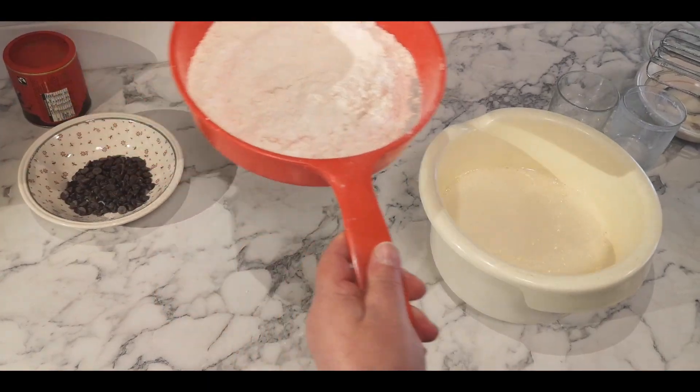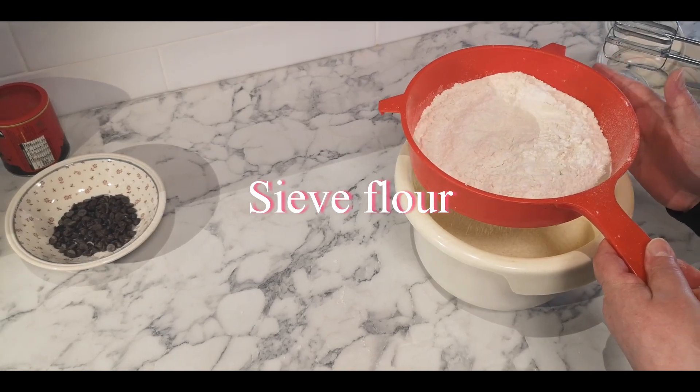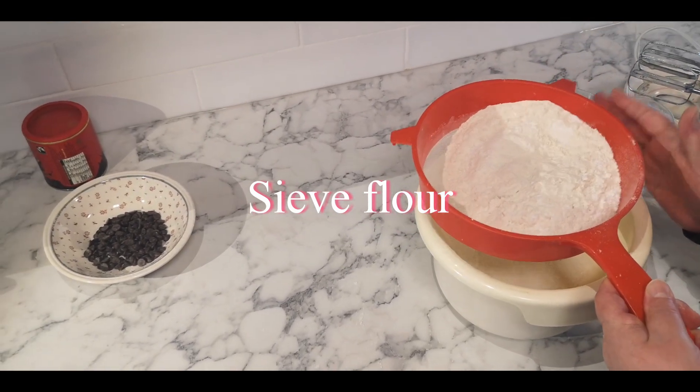And you can add the flour. The flour you need to sift it really nicely. It does become nice like this.